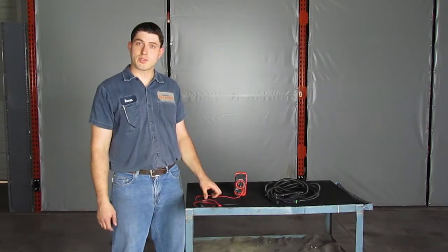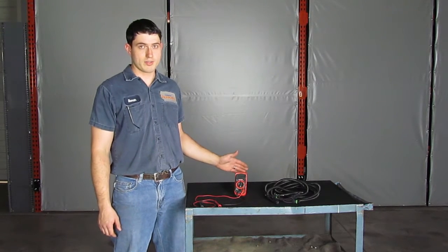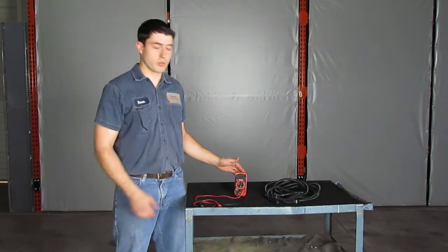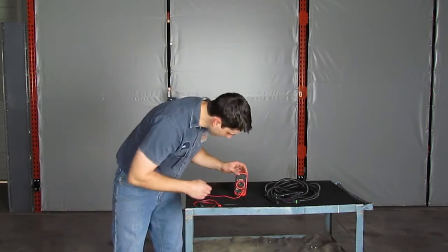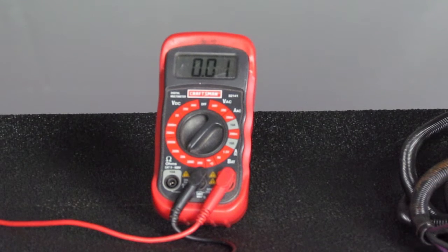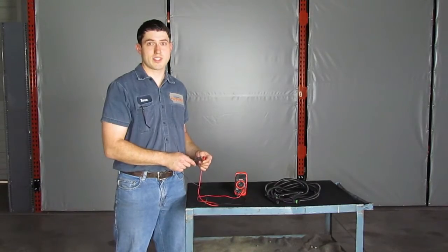A voltmeter is also a very useful tool for finding a short. To find a short, I'm going to set my voltmeter to ohms — on this meter, I'm going to choose ohms 20k. To check my meter, I'm going to touch my two leads together, and I see that my meter should read zero. Because ohms is a measure of resistance, zero means that there's nothing resisting the flow of electricity.